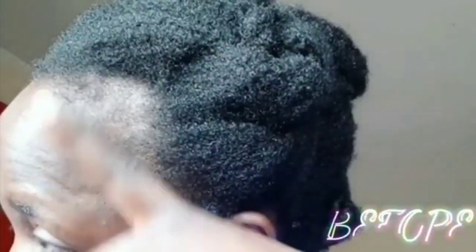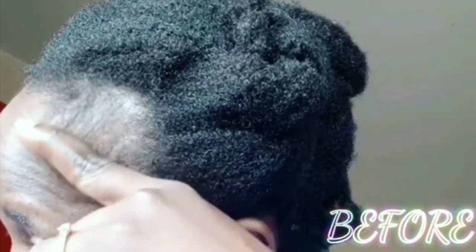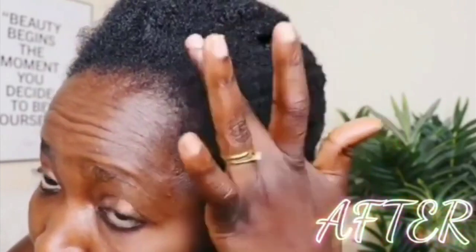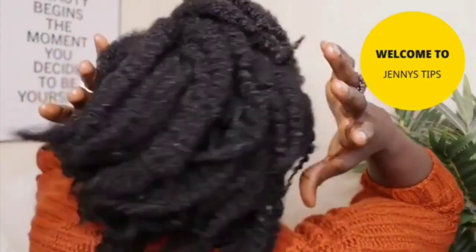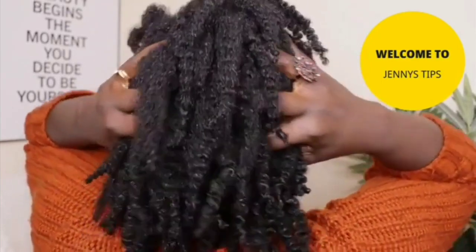Today I'm sharing with you how to mix avocado seed and clove to make an effective, mind-blowing oil to grow your hair — for bad edges, alopecia, shedding, slow growth, scalp irritation, dandruff, itchy scalp, and a lot of buildup. This oil will help ease and fasten your hair growth.